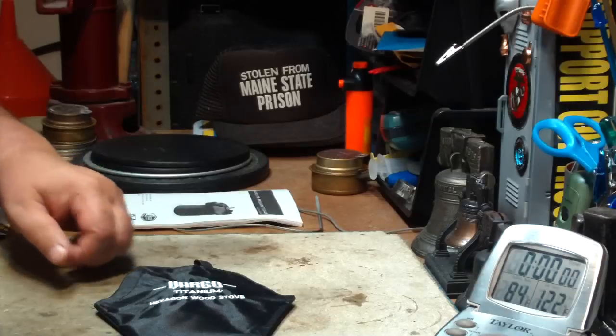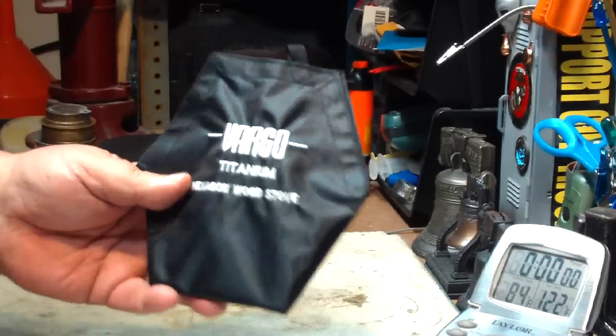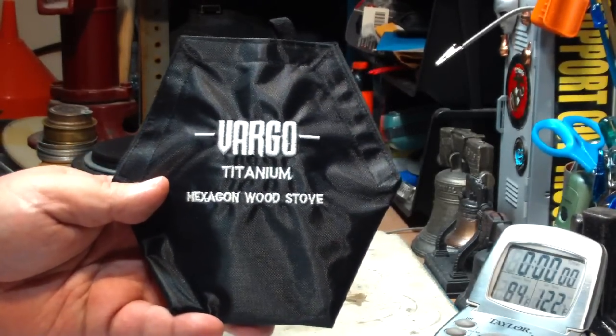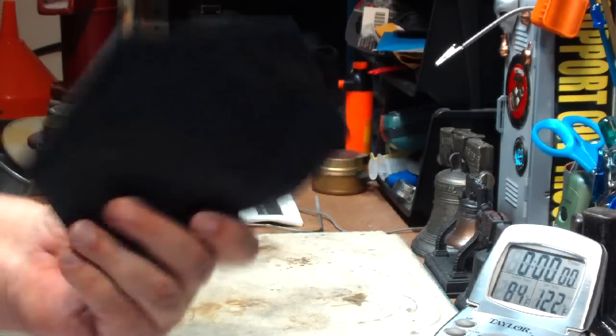Hi, Hiram here. I don't know, it's really beginning to look a lot like Christmas around here. First, I have one of my viewers send me this Vargo Titanium Hexagon Wood Stove — just out of the kindness of their heart, they sent me one of these to play with.